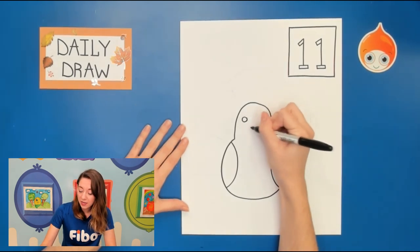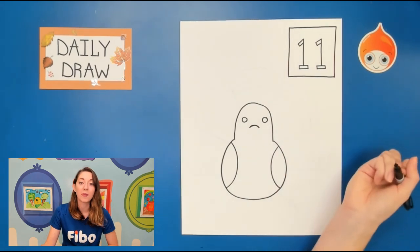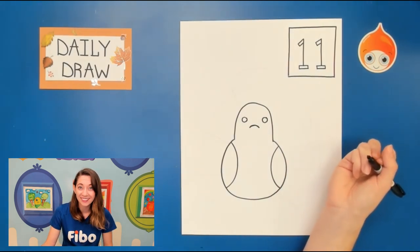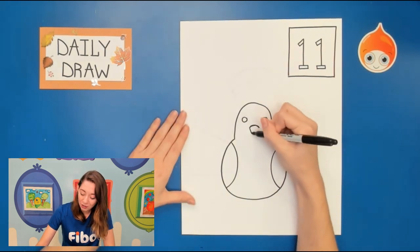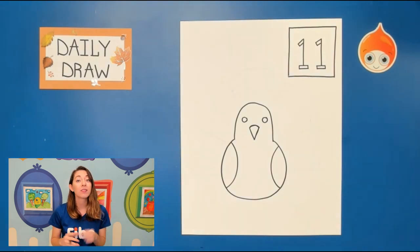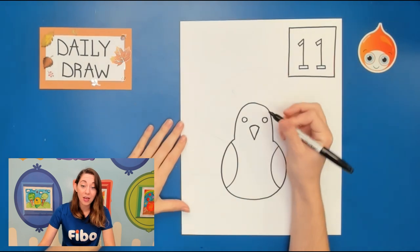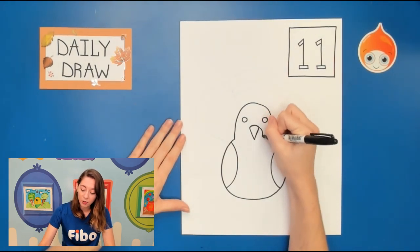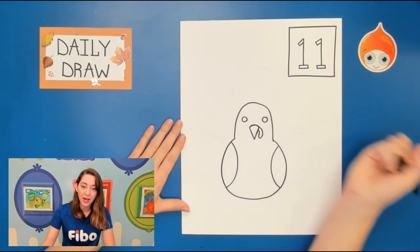Next is going to be the beak. Between our eyes we're gonna draw a little rainbow shape — that's gonna be for the top of the beak, not just a tiny sad face. And we're gonna put a triangle underneath, or maybe more of a V shape. And there we have our turkey's beak. Now something that turkeys have is that little piece underneath, so we're actually gonna have it come from the side. We're gonna start on the corner of the beak and curve it down almost like a raindrop and back up.